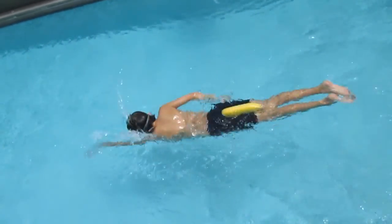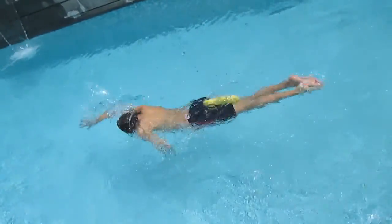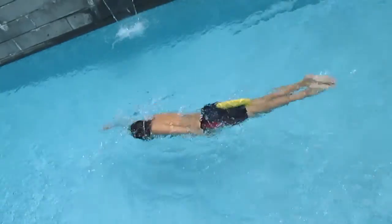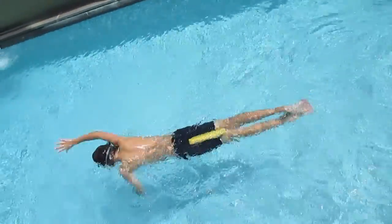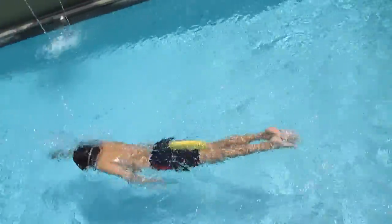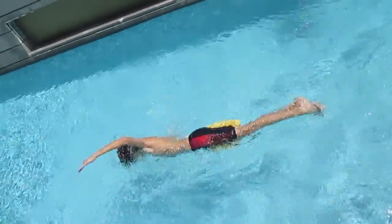Very good. Very good, Yannick. Now you get it. Very relaxed. Never stop your stroke behind — always go back to the front, sending your arms and sliding just below the surface. One, and four, and one, two, three, and four. Relax, send your hand to the maximum.